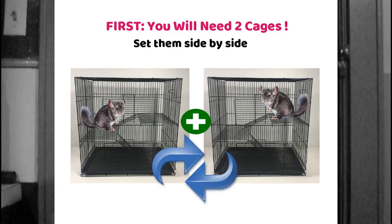Leave their toys, their houses — all that stuff — behind, and just swap the chinchillas into each other's different cages. That gives them a chance to get to know each other, get used to each other's scent, and get more comfortable being around each other.